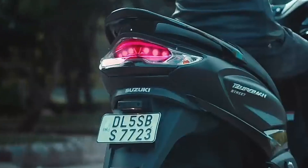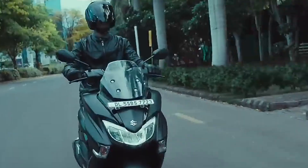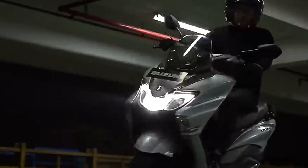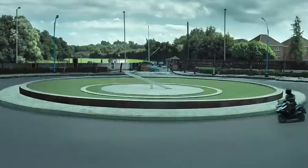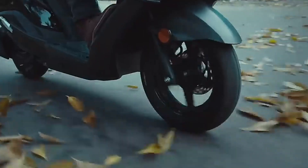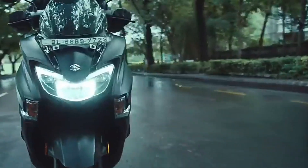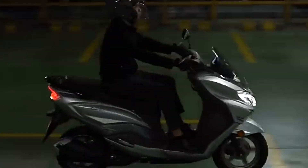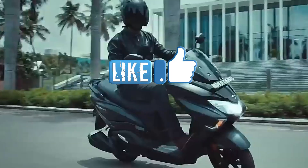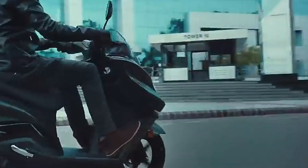Jadi seperti itu untuk bahasan modifikasi touring dari Suzuki Bergman Street 125X-nya. Kalau menurut kalian bagaimana, silahkan berikan opini dan tanggapannya di kolom komentar. Gue rasa cukup sampai di sini dulu informasi yang bisa gue sampaikan. Terima kasih buat teman-teman yang sudah menyempatkan waktunya untuk nonton video gue. Jika video ini bermanfaat, jangan lupa di-like dan share.